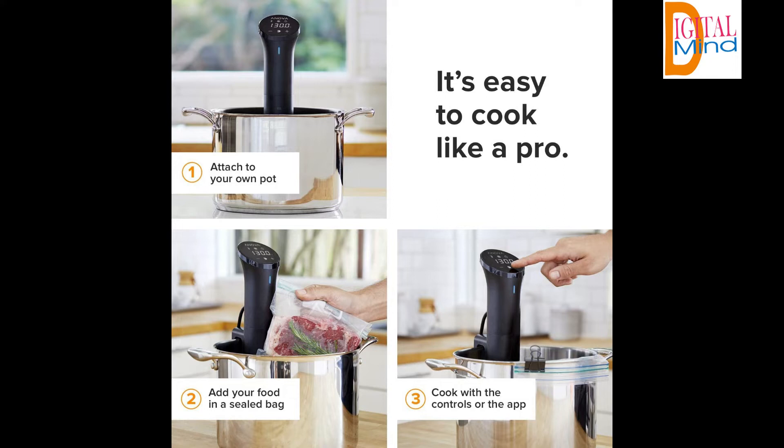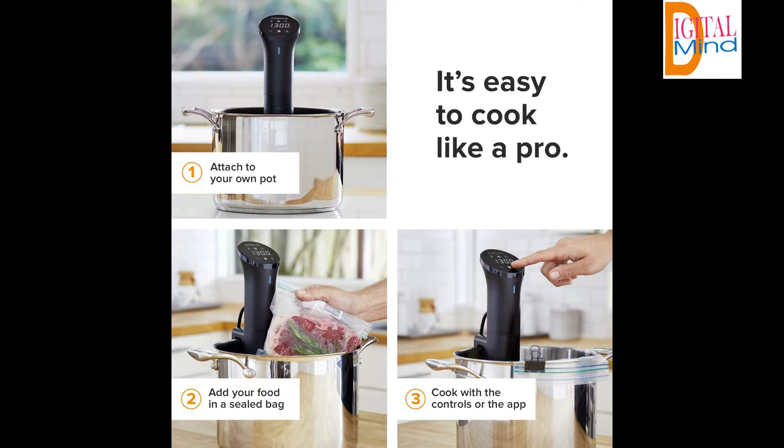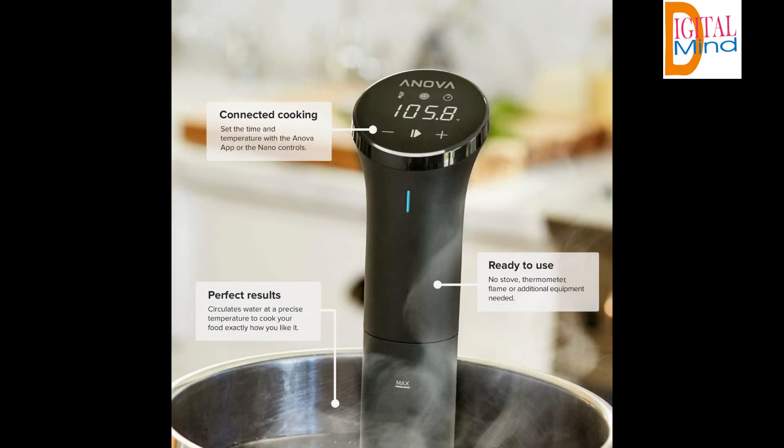Small but mighty — the 12.8-inch Anova Precision Cooker Nano stows away in any kitchen drawer next to the whisk and ladle, so your counters stay uncluttered and your favorite new cooking tool stays within reach. The Nano easily attaches to any stock pot or container with a fixed clamp and is constructed of super durable plastic that's easy to clean.